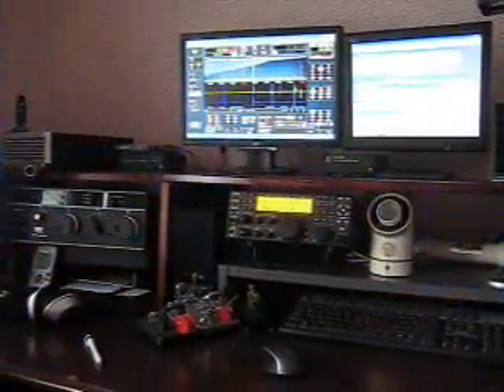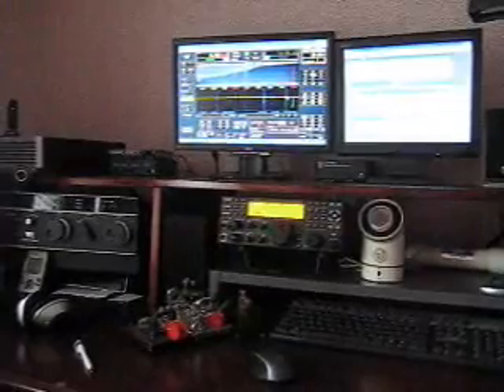Hello, this is Steve N4LQ. Here's the operating table inside the house.